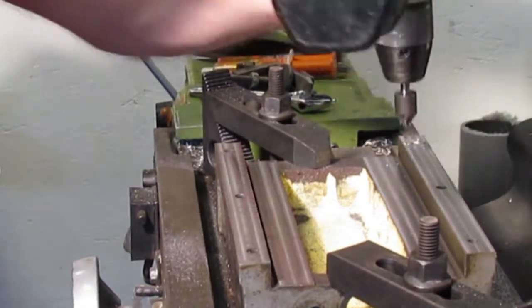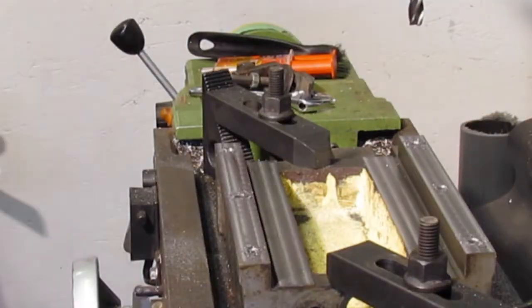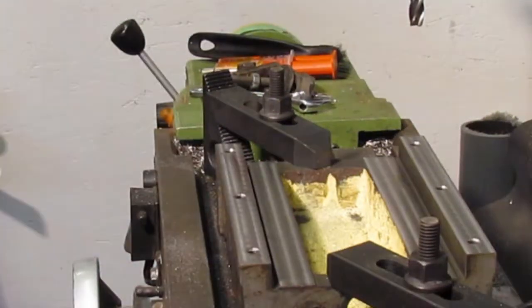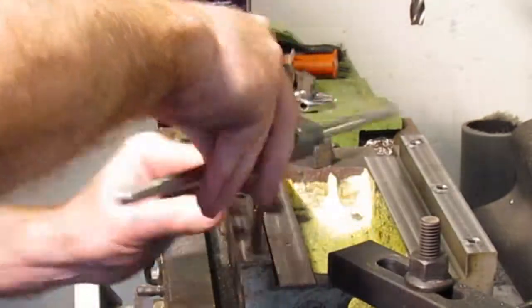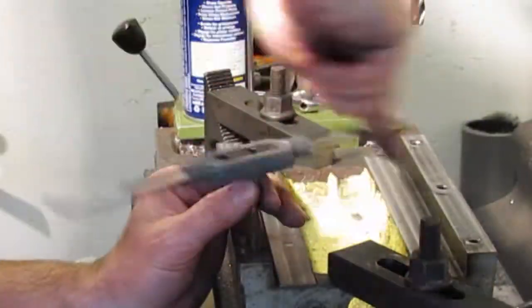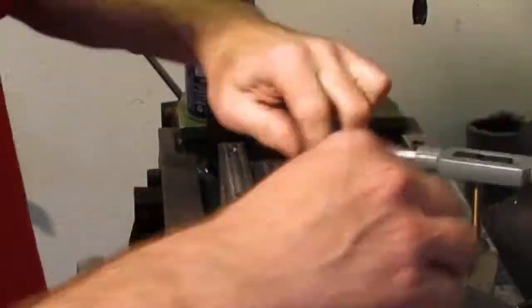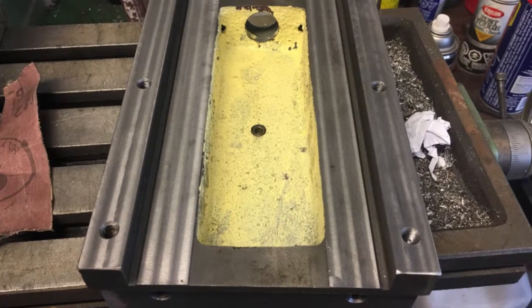Before the vise is reassembled, all the holes are chamfered, threads chased, and cleaned out with air. All parts were cleaned and deburred, then the process of assembly began.